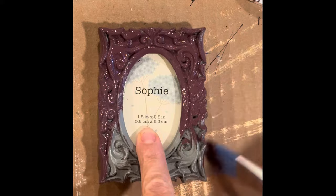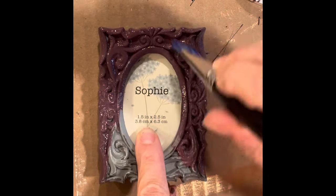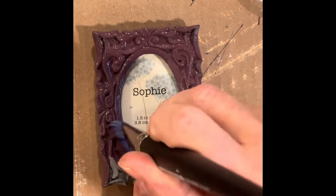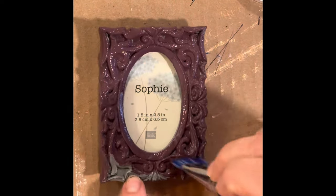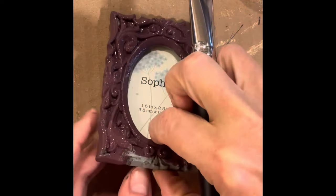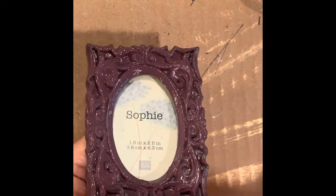I found these frames on Marketplace, which were perfect for these small beetle molds. The color I used here is called Eggplant by Paint Couture. I used a blue ice brush to get into all the little nooks and crannies of this frame.